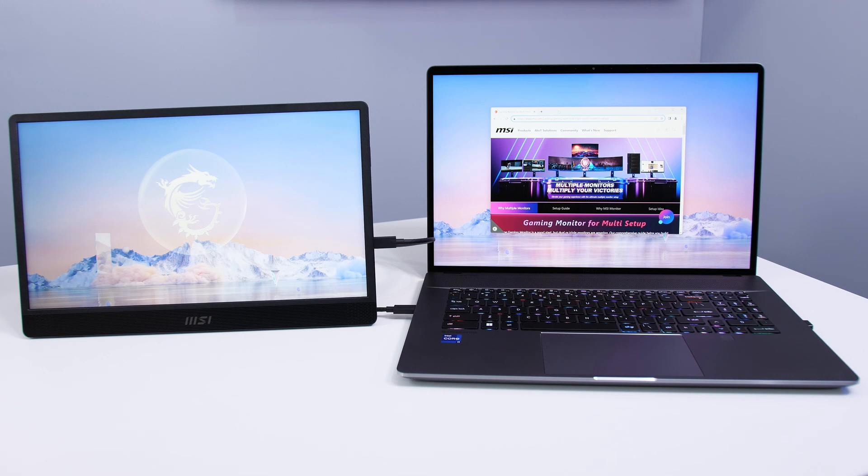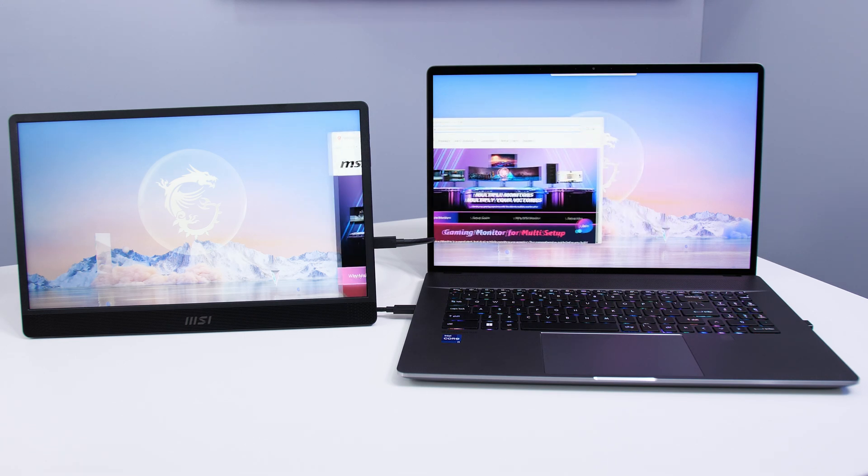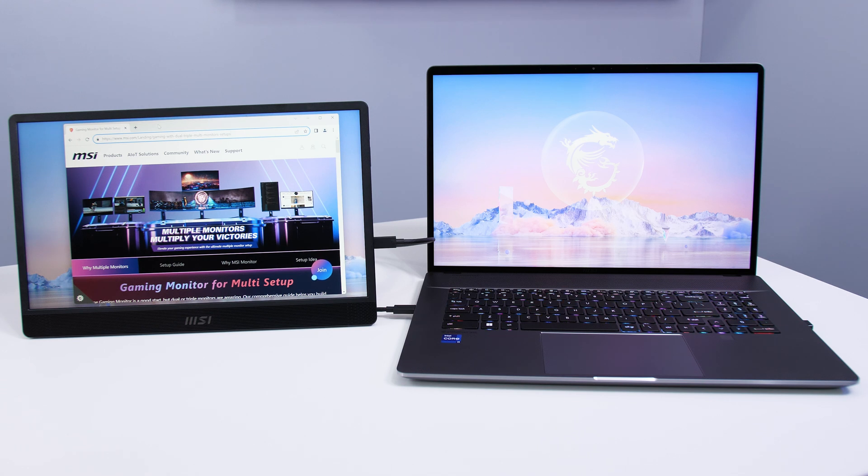With USB-C, also called USB Type-C, one wire provides both power and video, and you'll have more desktop space that fits right in your bag.